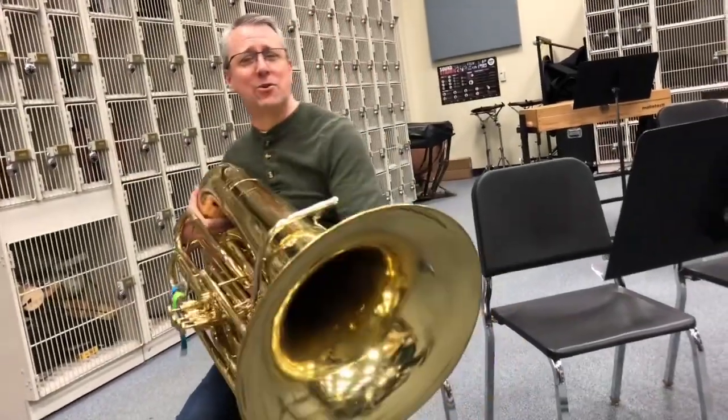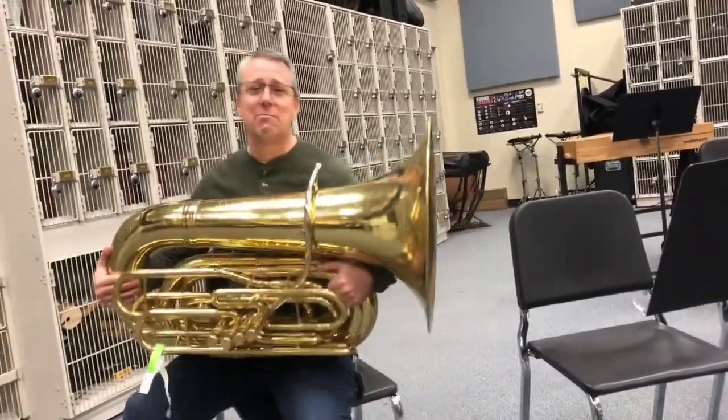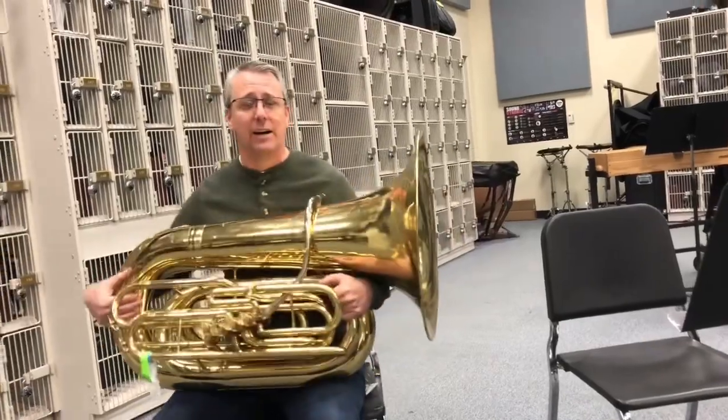What's up, gamers? Band director here, teach you how to empty the water from your tuba.